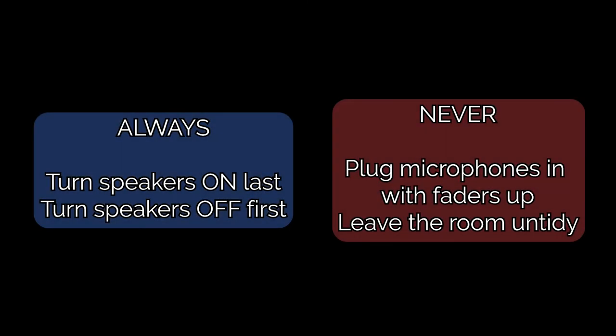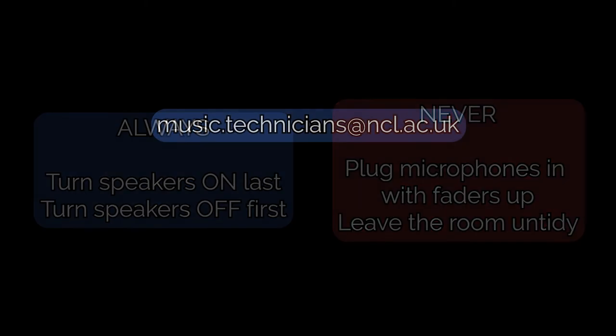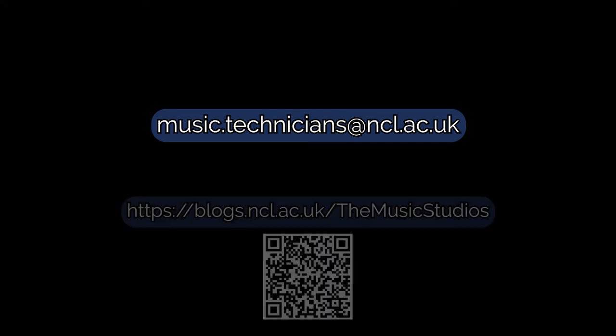Thank you for watching this video on the basics of how to turn on and off the basement band room. If you have any questions, comments or concerns, please email music.technicians at ncl.ac.uk. For more information on how to use the basement band room, why not check out some of our other guides, such as how to get sound from a microphone in this space.